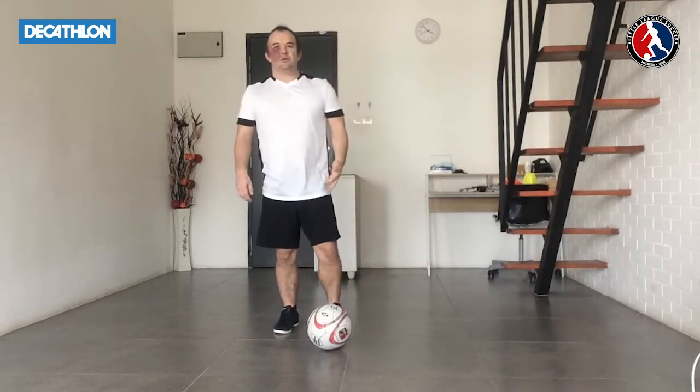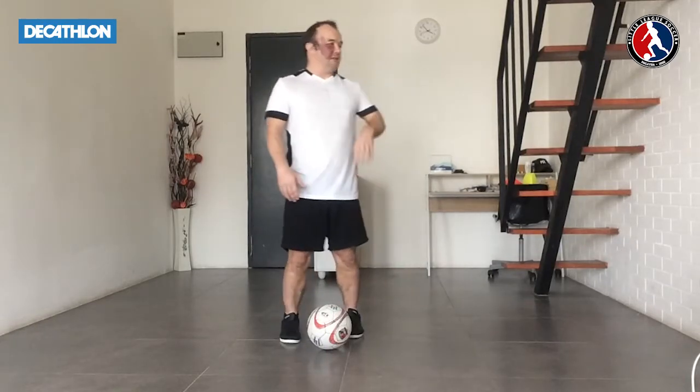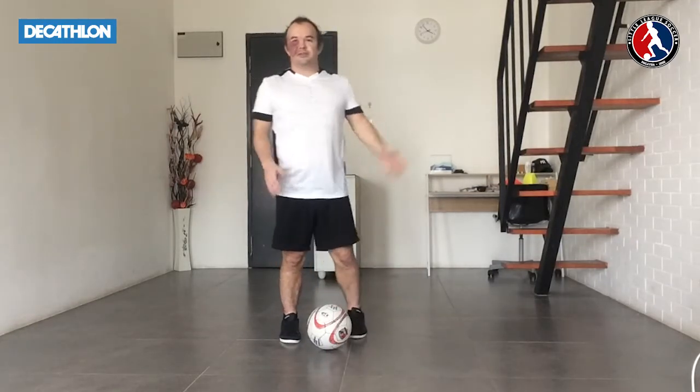Hi, I'm Coach Simon. Welcome to Little League Skills School presented by Decathlon. Today we're just going to work on passing and receiving in different ways to then move the ball against different surfaces.